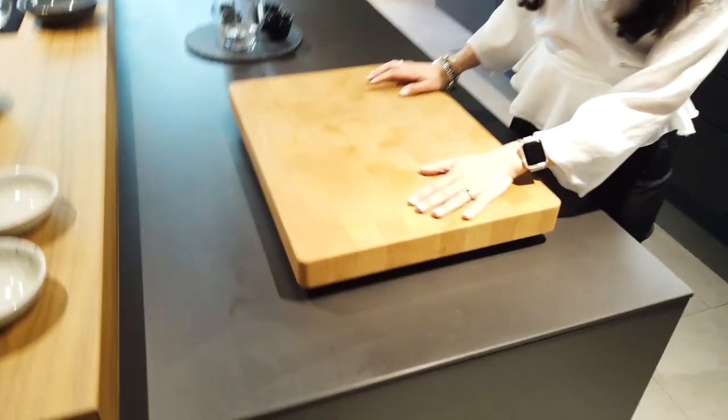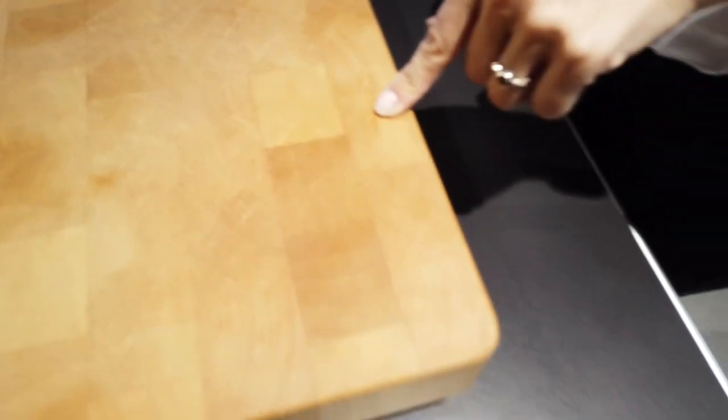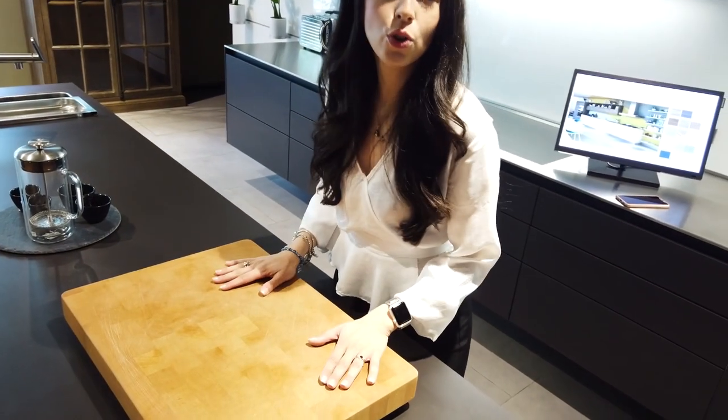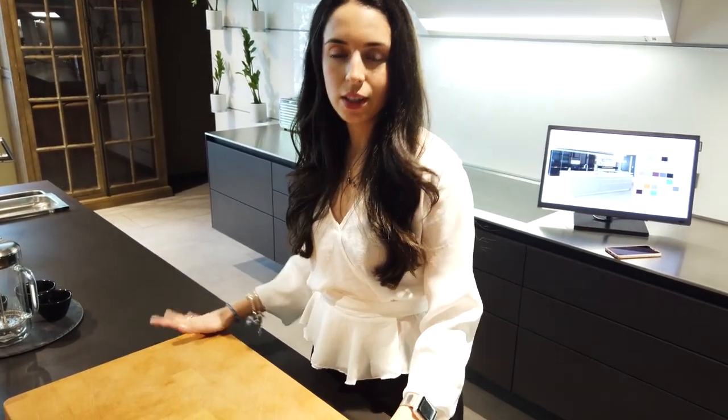Coming back to countertop ideas — here is the wood version, made as a cutting mat. As you see, of course as a cutting mat it has a lot of defects. But imagine it as a countertop surface for your whole kitchen — it is very, very hard to take care of. If you put something very hot on a wood countertop, you burn it and you cannot fix it. So it's very fragile. If you are active in the kitchen, you should not use a wooden countertop.